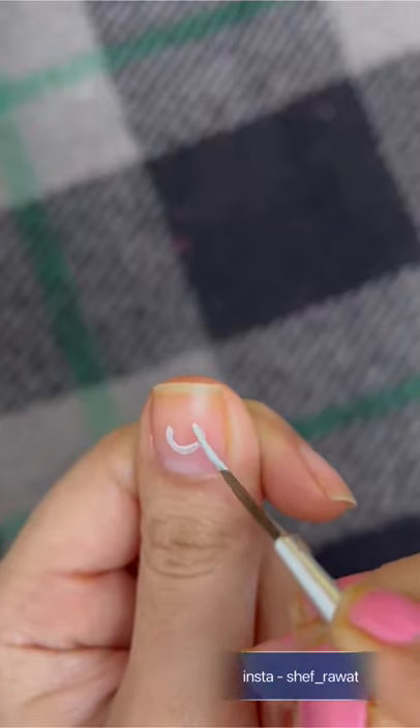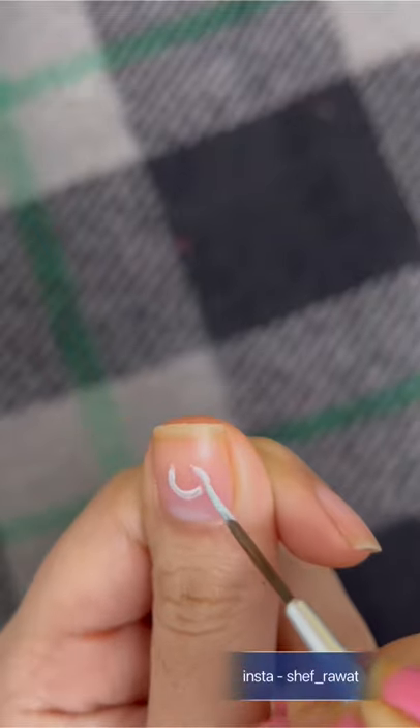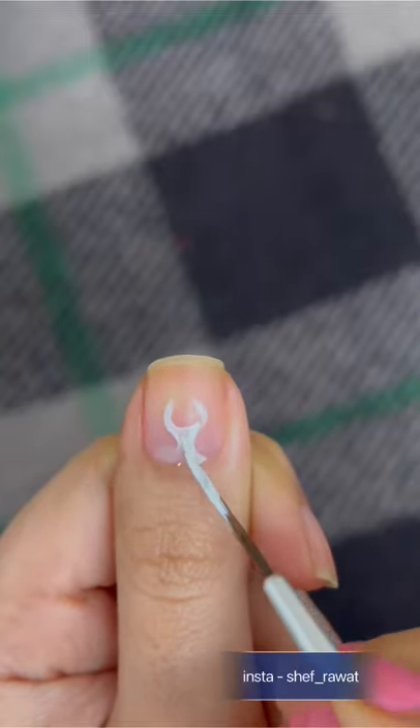It's not as easy as it seems. In case you mess up, dip the same brush into the nail paint remover and fix the problem. There you go — you have your U. Now connect it with the bottom of your nail like so. Don't forget to fill it in with nail paint.